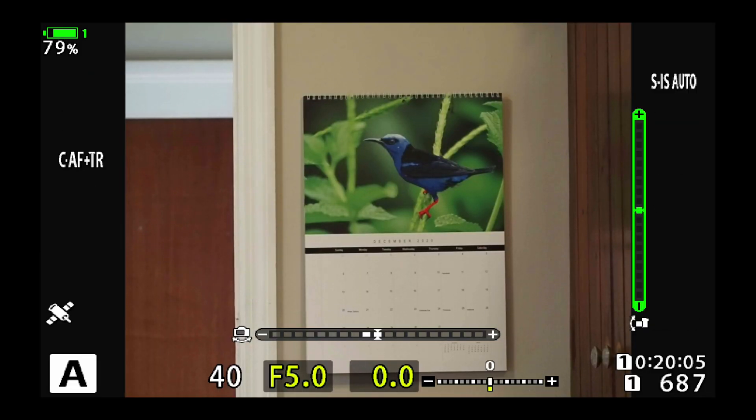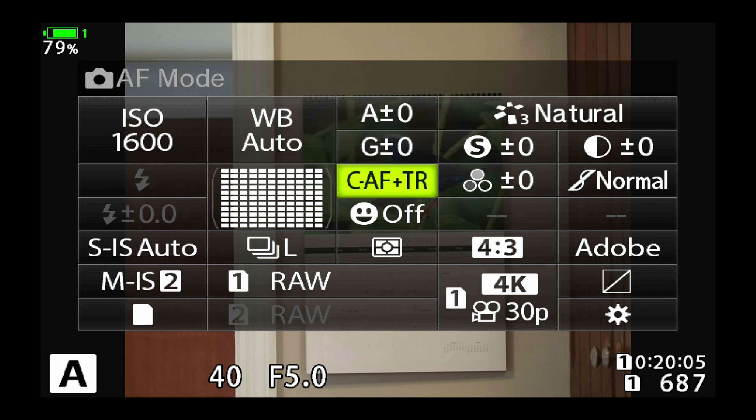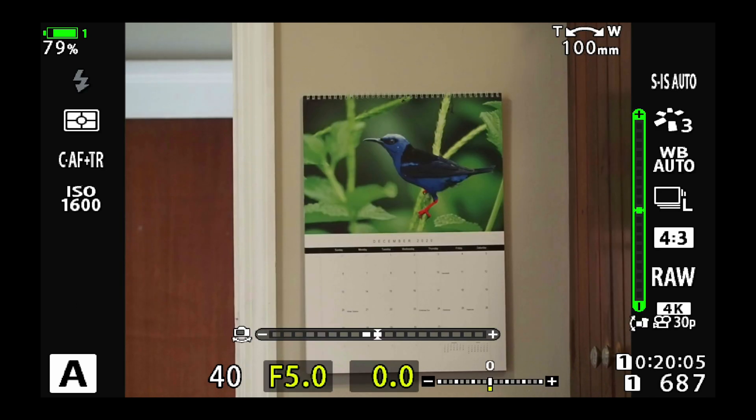Now I'm in my shooting view and I'm going to press the OK button to bring up the super control panel. In order to use the bird tracking, we're going to be in continuous autofocus plus tracking. You can access that via the super control panel or through the menu, whatever you like.